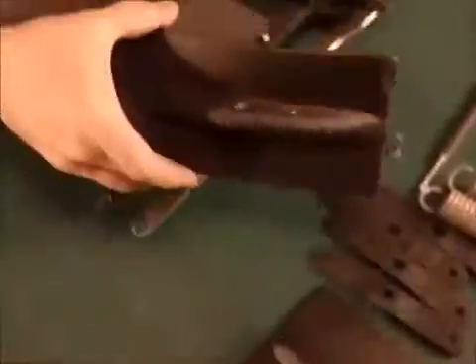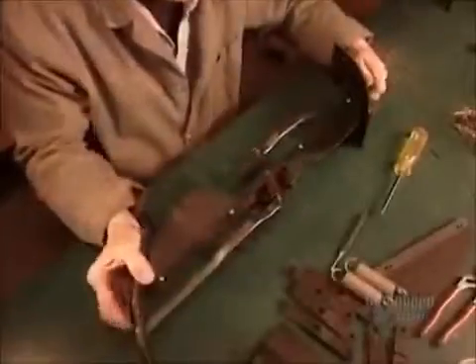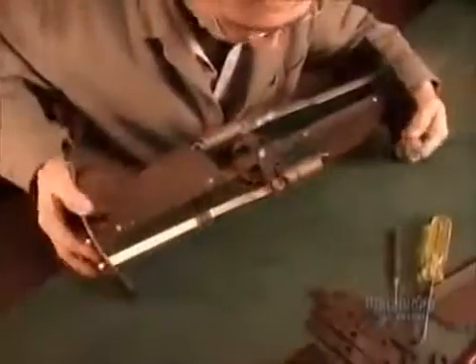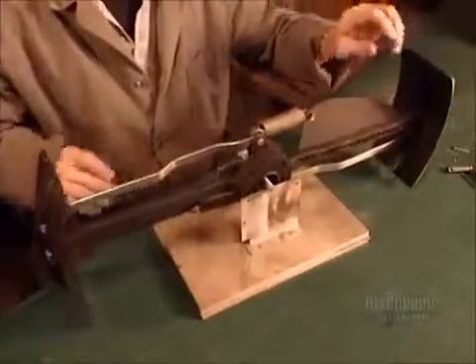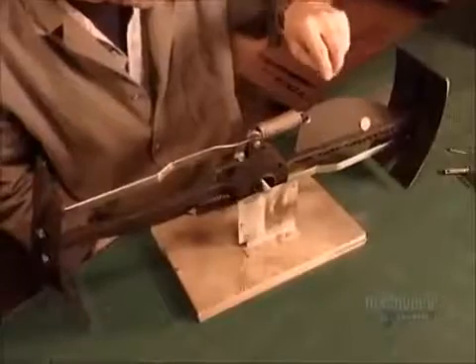Now they assemble what's called the propeller governor, a key component that prevents the propeller from overspinning and breaking down in high winds. When the propeller spins too fast, the centrifugal force pulls on these springs. This activates the braking flaps, generating drag to slow the propeller down. Precision balancing is critical, otherwise you'll have a damaging vibration.